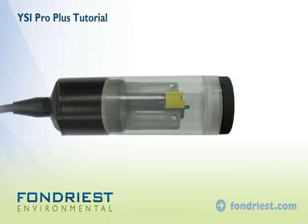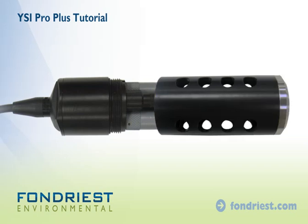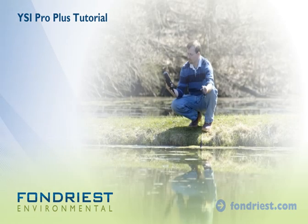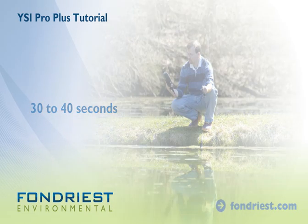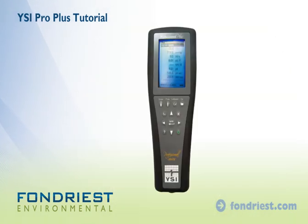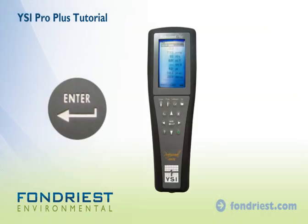To begin sampling, remove the probe storage chamber and install the probe guard. For surface water and downwell applications, submerge the probe to the desired depth and allow the sensors to equilibrate. This may take 30 to 40 seconds. Note that the dissolved oxygen sensor requires stirring, so be sure to move the probe while sampling. Press enter to log the readings with a date and time stamp.